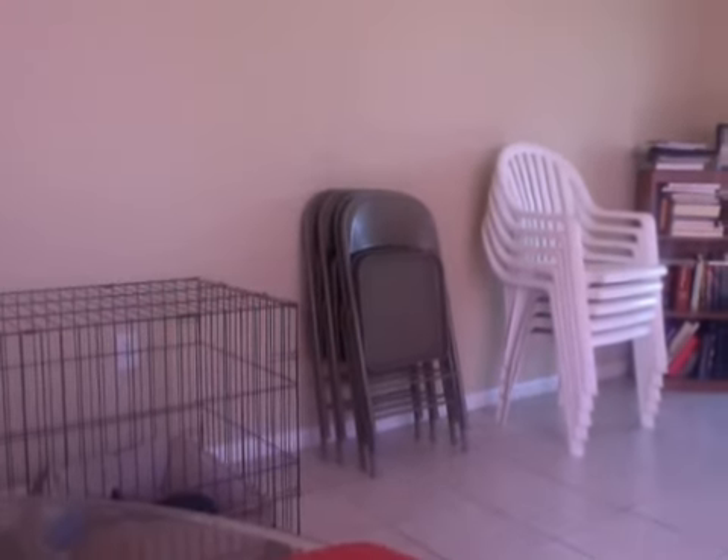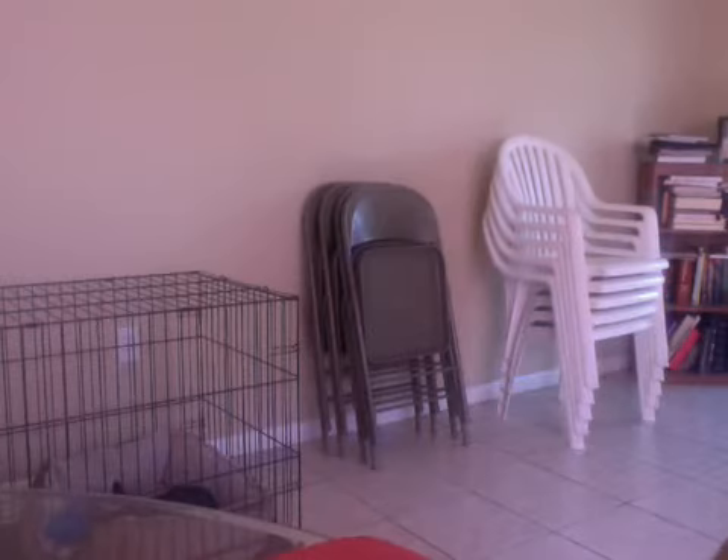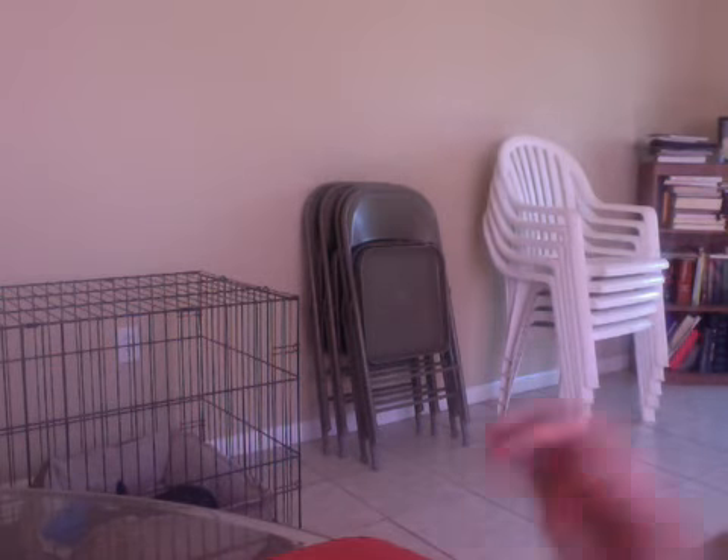You guys can kind of see my little dog right there — she's sleeping in her cage. I decided to do a different angle this time, even though it's still a mess on this side too. Those chairs are all from Thanksgiving still. Alright, so here are the four cards that I made. They came out really, really cute. I'm really excited about them.